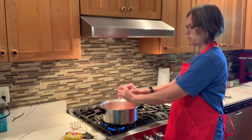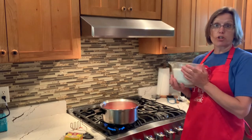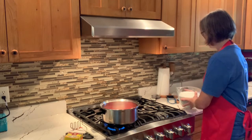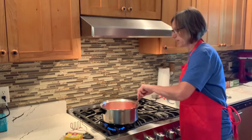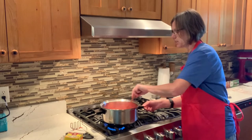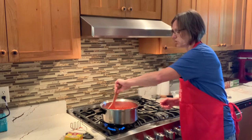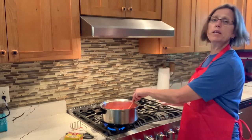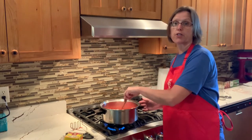Into the pot we're going to add our package of Sure-Gel. These are the only two things going in right now. I strongly urge you to have your sugar measured out — it's not going in until this reaches a boil, but we want it ready so we're not fumbling to measure out seven cups of sugar when we need it. We're going to stir that pectin in and let this work its way to a boil, stirring frequently.